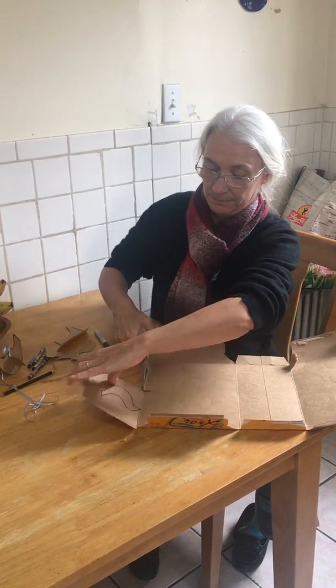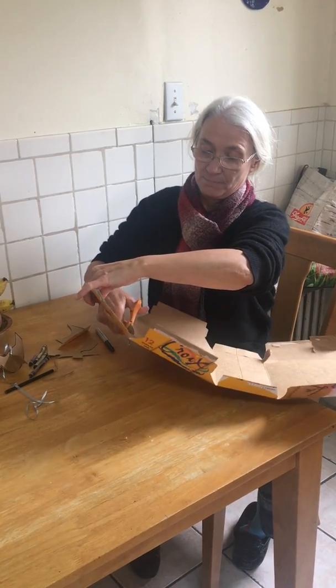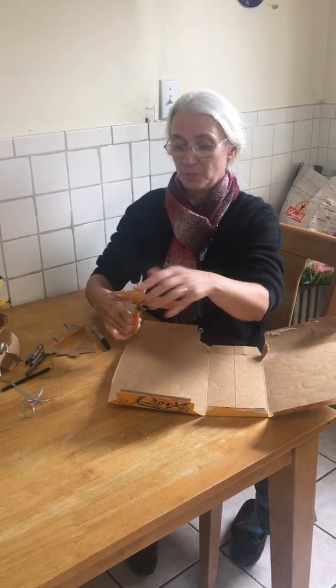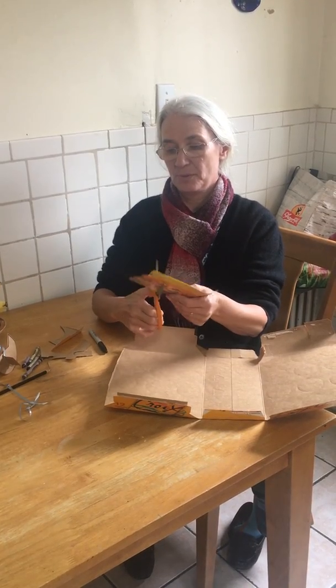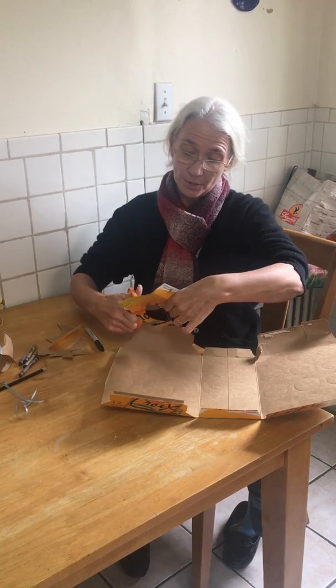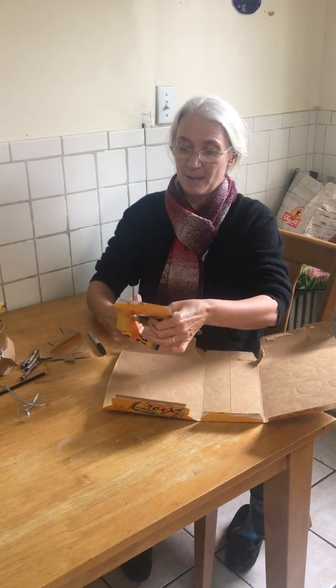Then I cut them out. You might need to get somebody to help you with this part, because cardboard's a little thicker to cut than paper. Or you might want to make yours out of paper.